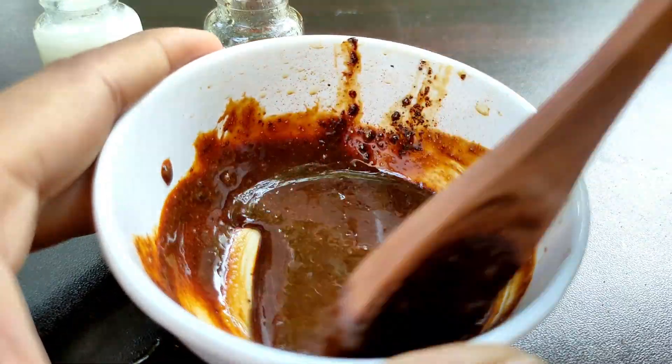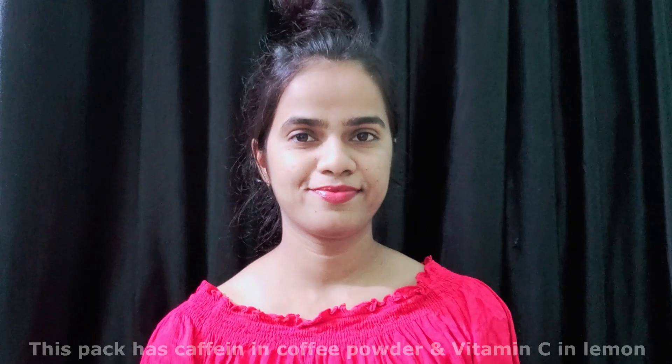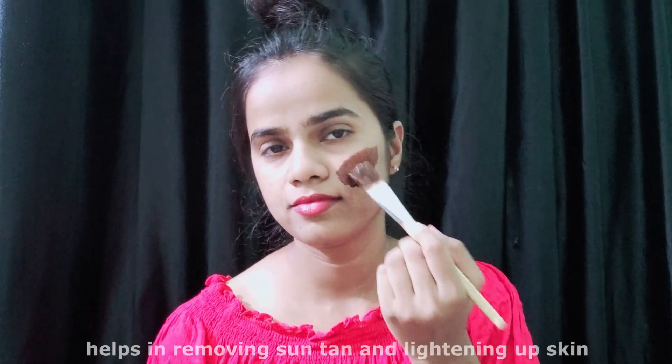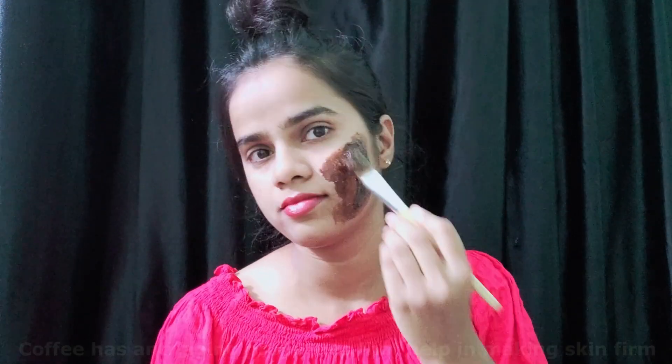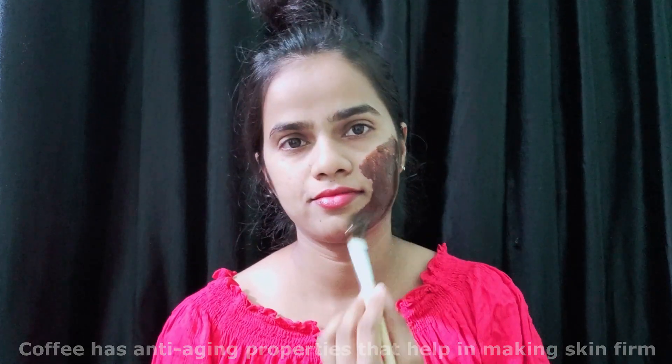Now we can apply this pack on our face. This pack has caffeine in the coffee powder and vitamin C in lemon, which helps in removing tan and lightening up the skin.